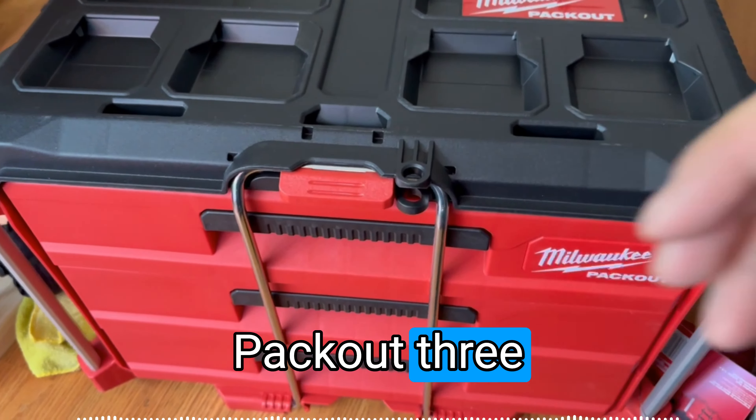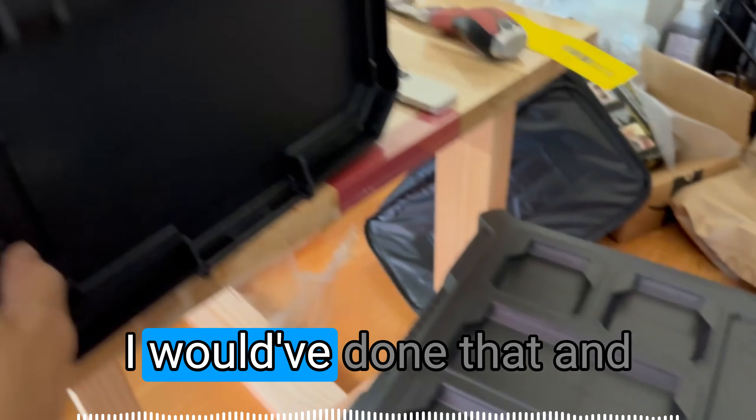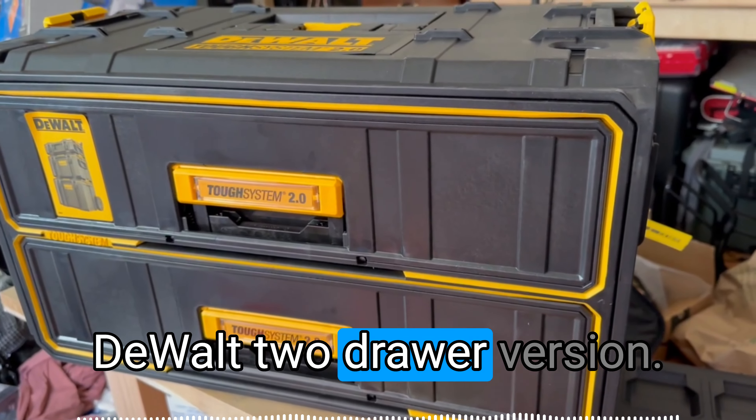This is the Milwaukee Packout three-drawer version. They didn't have any two-drawers in stock; otherwise, I would have compared it with the DeWalt two-drawer version.